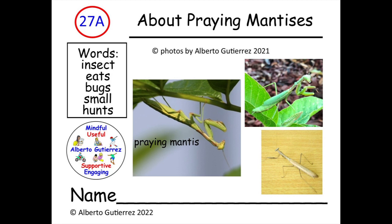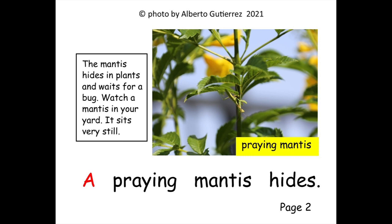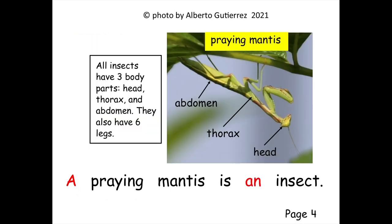Let's begin. About praying mantises, number 27a. A praying mantis is small. A praying mantis hides. A praying mantis waits. A praying mantis is an insect.